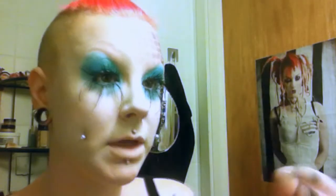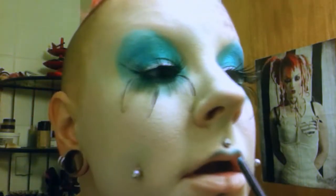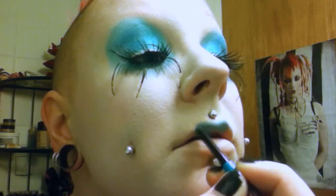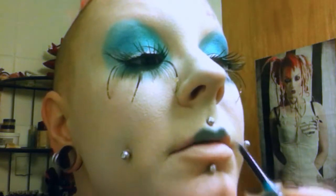Moving on to the lips using that same liner, and I'm doing tiny sort of geisha lips. As you can see I did make sure to get foundation on my lips as well to help blot out my natural lip color, in case we don't want that to shine through. Just throwing some clear lip gloss on that.